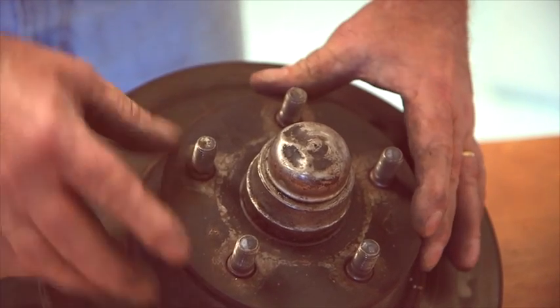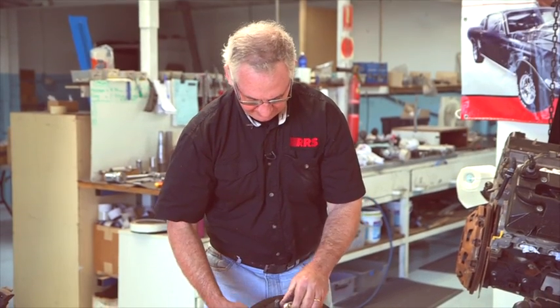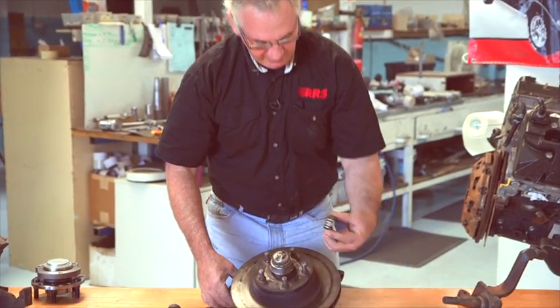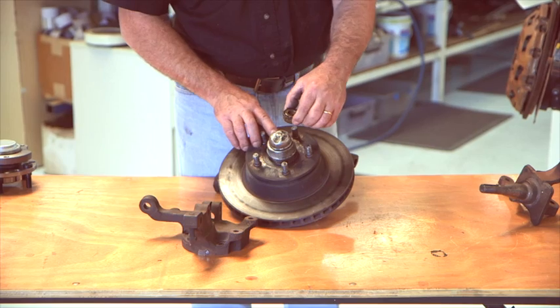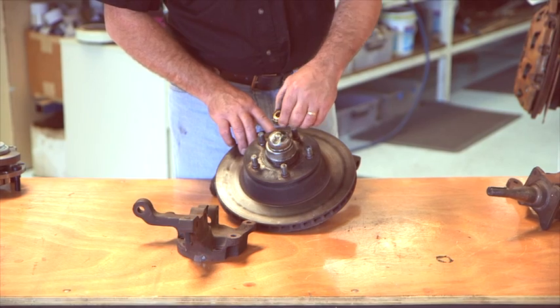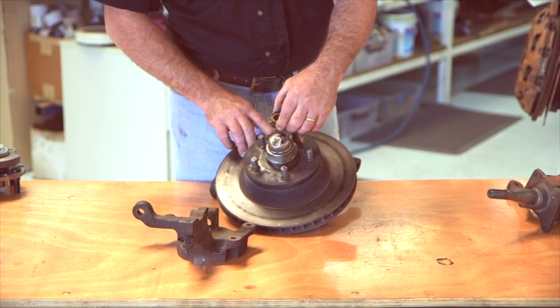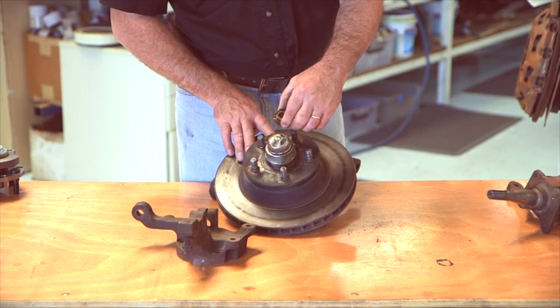On these setups, like this one, you'll notice it has a grease cap. Inside there is a series of tapered rollers. The principal load-bearing area is on the inner tapered roller — the outside one is a stabilizer. So most of the weight is carried on the inside tapered roller.